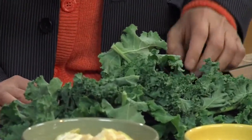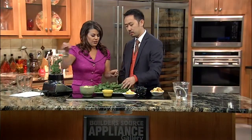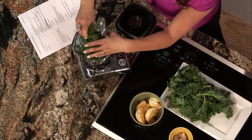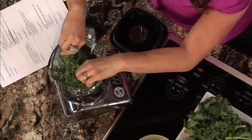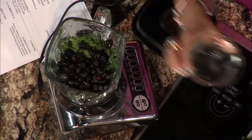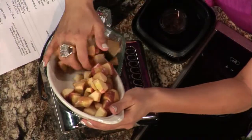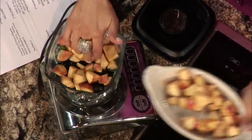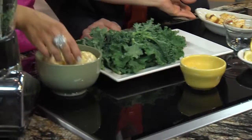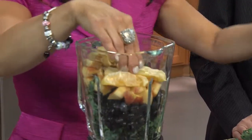Kale is probably pound for pound the healthiest food item you can eat, and we can juice it. Go ahead and throw that in the blender — tear it up into smaller parts. Now you want some blueberries, for their antioxidant properties. Any type of apple — here are two chopped up apples. You do want to seed your fruit and get rid of all the seeds; peeling it would be nice. Then you can throw in things like oranges for some sweetness. You can also use carrots for sweetness. No artificial sweeteners, no sugar, nothing like that.